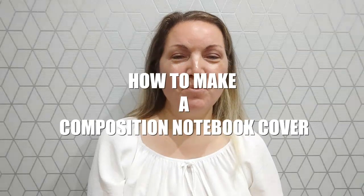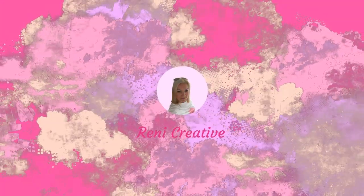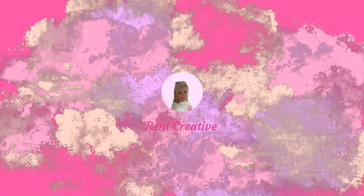How to make a composition notebook cover? This is what we will find out in this video. Hiya, it's Rennie here from Rennie Creative. Welcome to my channel if you're new here, or welcome back if you've been before. In today's video I will show you how you can create a composition notebook cover yourself, so let's waste no more time. I'll just jump into my computer and show you step by step how to do that.